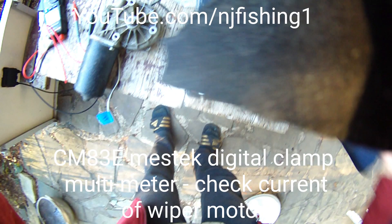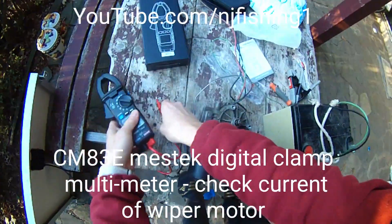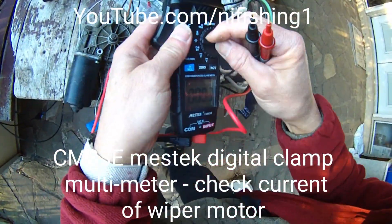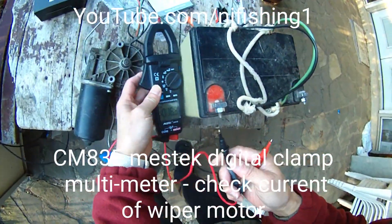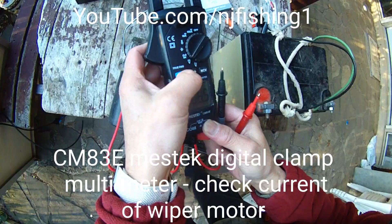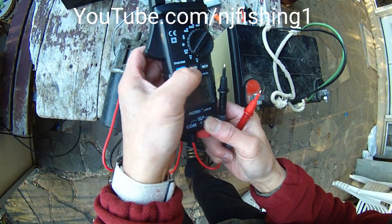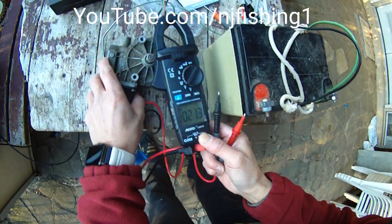Let's get the battery. Let's test the battery. How many bolts? That's DC volts. I'm going to zero — zero out. Okay, now it's zero.